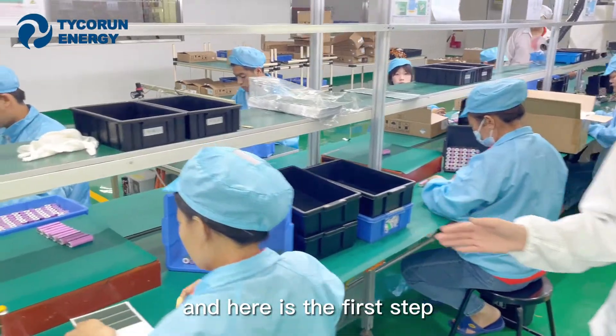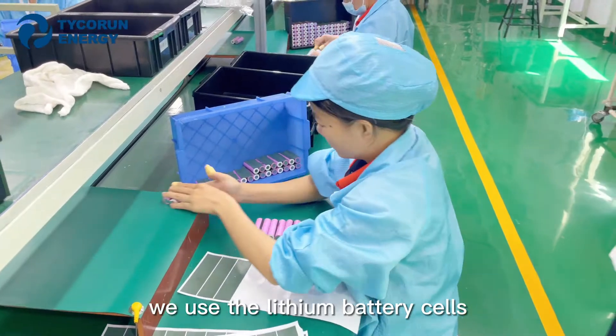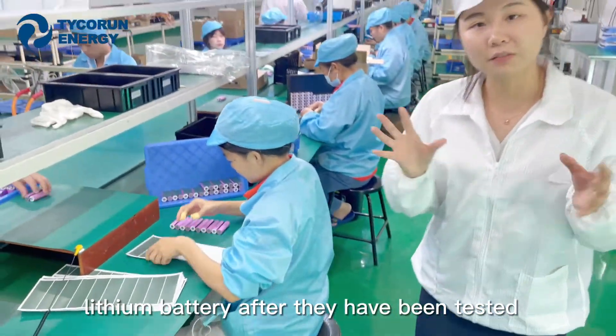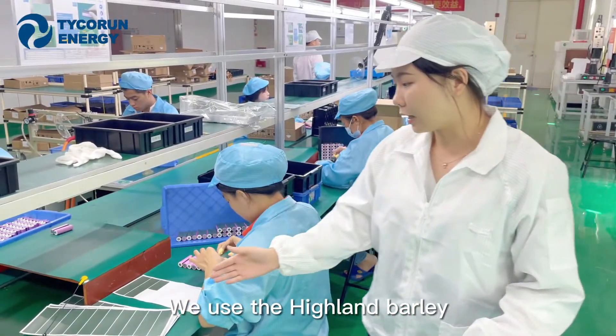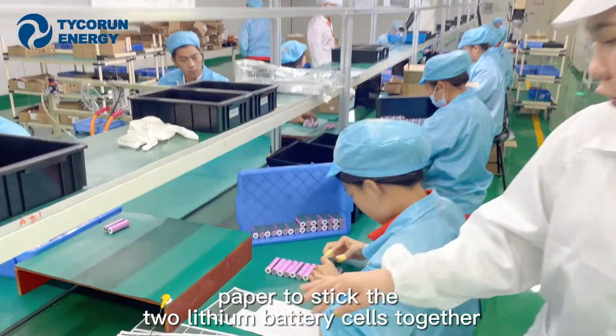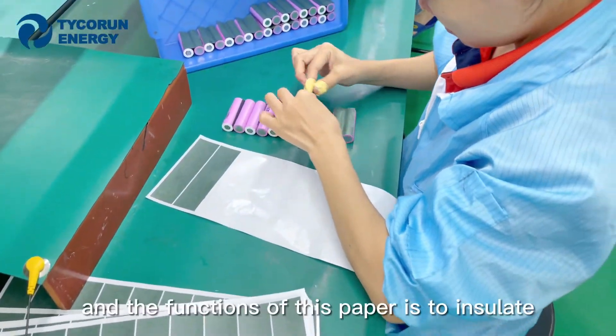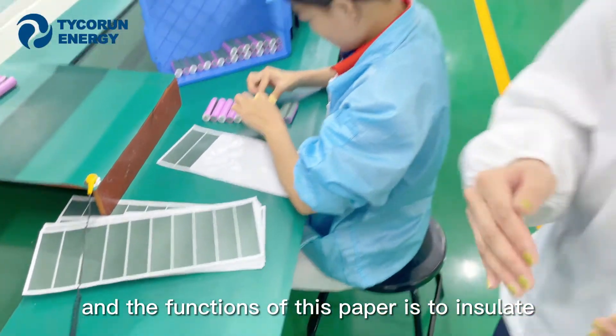Here is the first step. We use the lithium-ion battery cells after they have been tested. We use high-length labeled paper to stick the two lithium battery cells together. The function of this paper is for isolation.